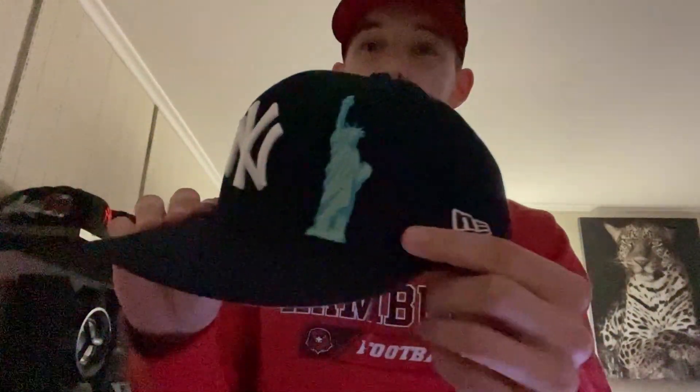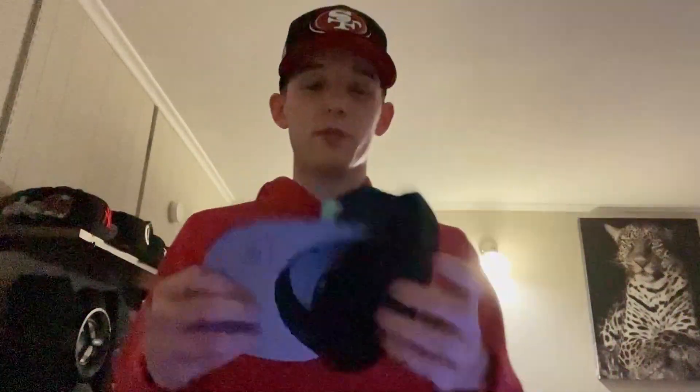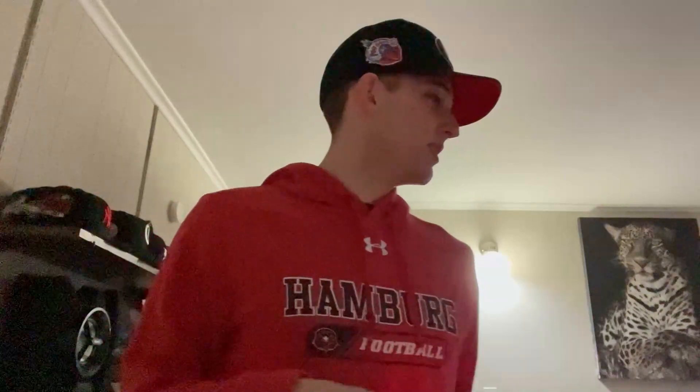Got a Yankees one — Justin and I both have this one, I didn't know that when I got it. It's got the Statue of Liberty on it, the Big Apple on the back, gray bottom. Got another black nasty — LA Dodgers one, another basic black bottom. I think you got that one too?